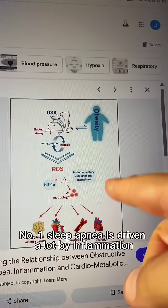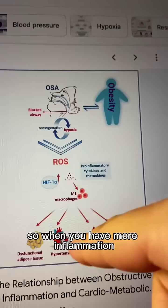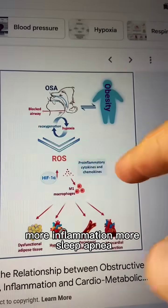This works for two big reasons. Number one: sleep apnea is driven a lot by inflammation. So when you have more inflammation, it will also make sleep apnea worse — more inflammation, more sleep apnea. Bad.